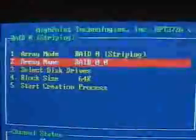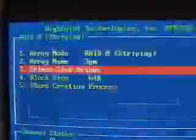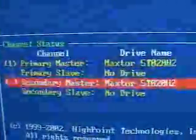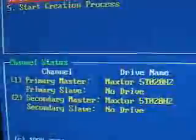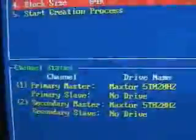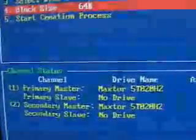I'll go ahead and select RAID 0. Next you can assign a name to that array or just leave it as is. I'll go ahead and enter '3GM'. Now you can select the drives. At the bottom, you can select the primary master. The second drive will be a Maxtor 20GB on the secondary channel as master. So there are two channels — one drive on each channel as master — and both are Maxtor 20GB hard drives.